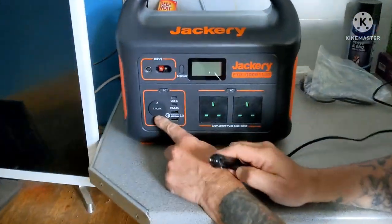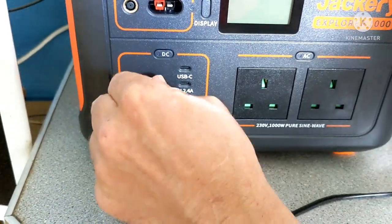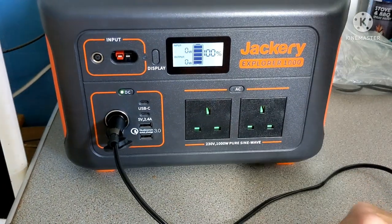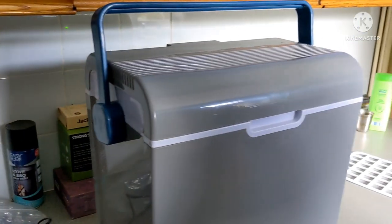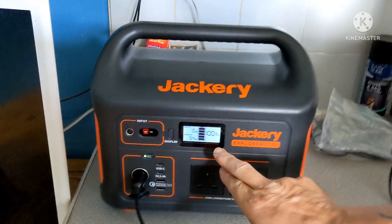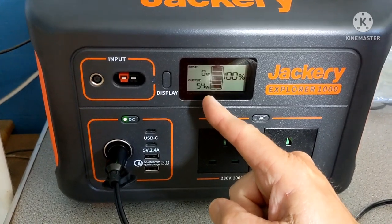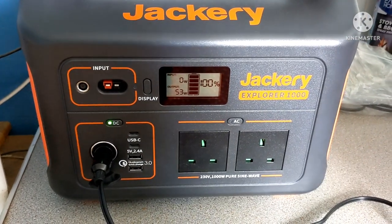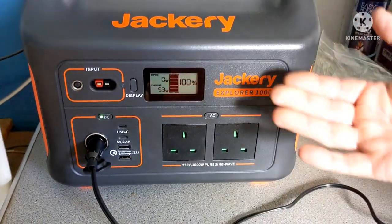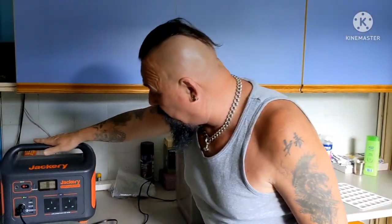So we've got the 12 volt here - we're going to put that on and plug it in. Right, now you have to switch it on. Oh, can you hear it? The fan's kicked in straight away! Yeah, it's on 100 percent and at the bottom it'll tell you what it's drawing - drawing 54 watts at the moment, but it will level out in a minute. It's coming down now. It's ten past six on Friday the 10th of June.